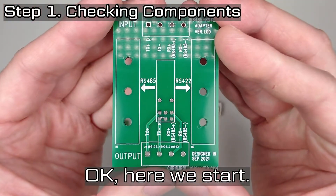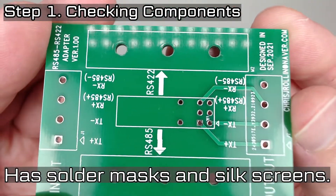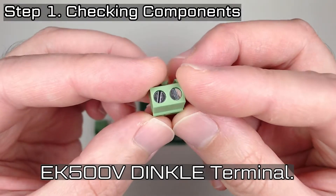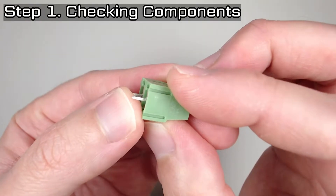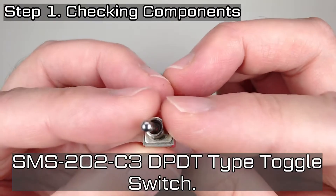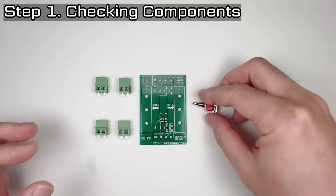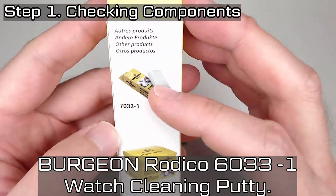Okay, here we start. This is a custom PCB. It has solder masks and silk screens. Patterns are surrounded by copper. EK-500V Dinkle Terminal. SMS-202-C3 DP-DT Type Toggle Switch. Version Varnish 6033-1 Watch Cleaning Party.